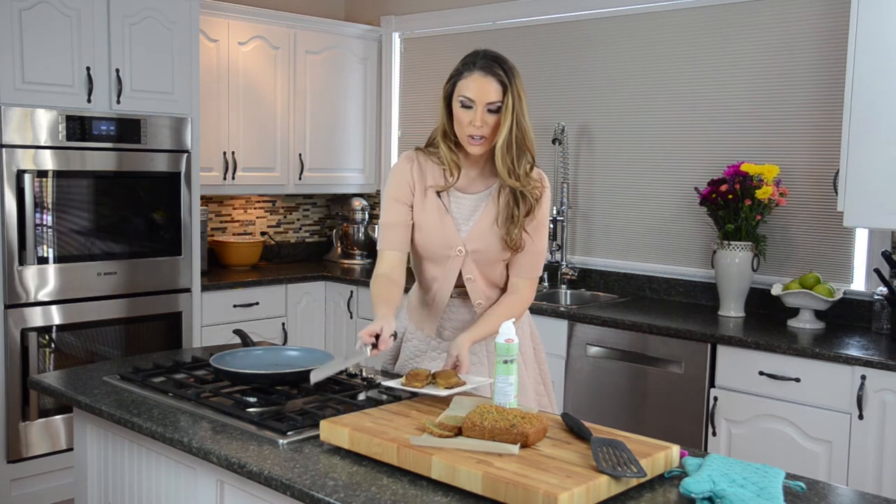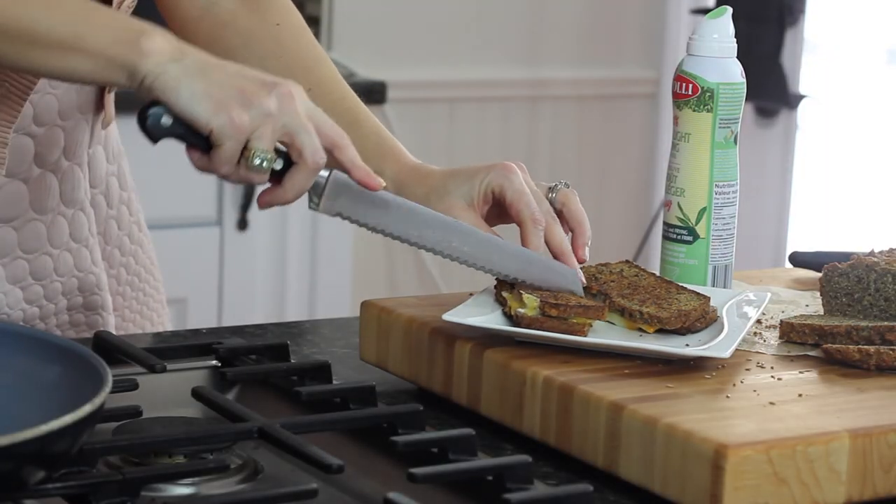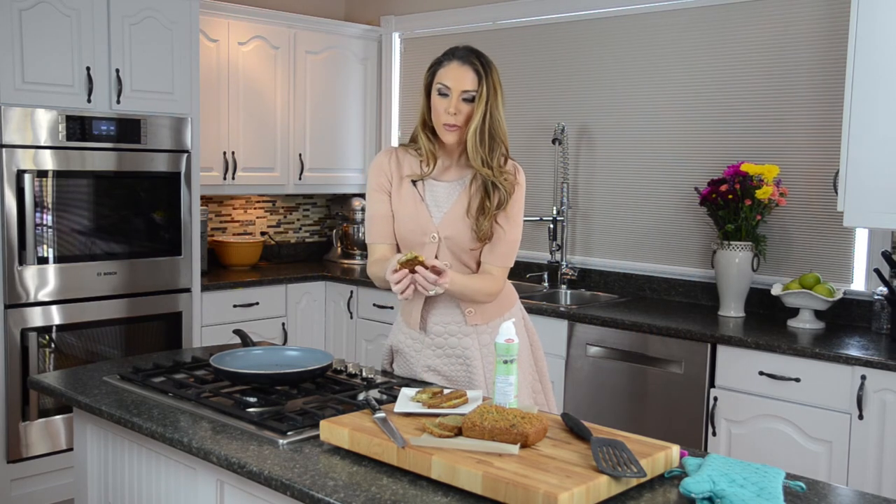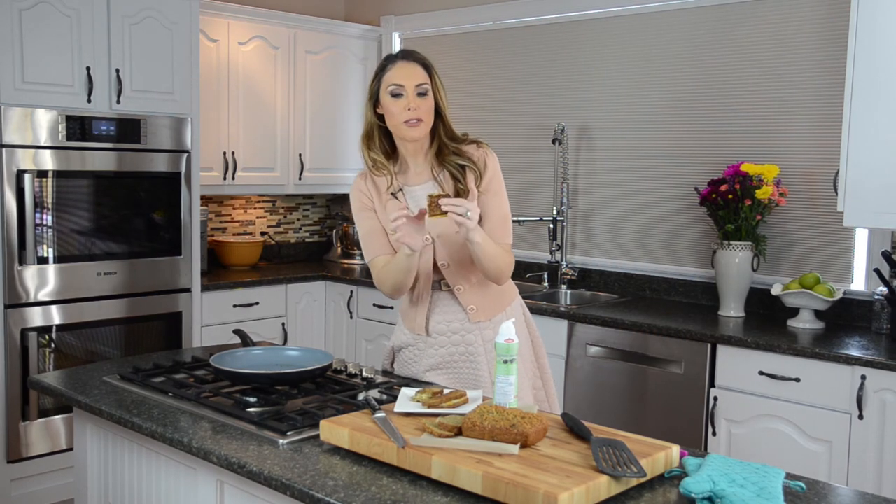Tell me, does that not look absolutely delicious? Let's cut one in half and I'll show you just how it looks — look at all that cheese! Your kids are absolutely going to love this.